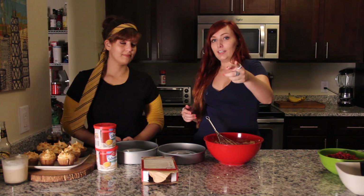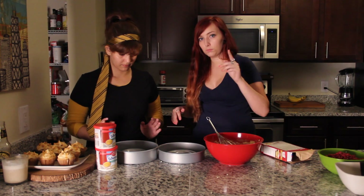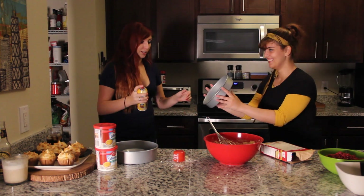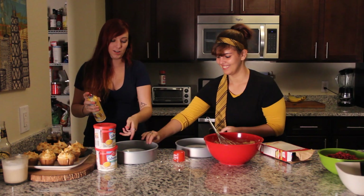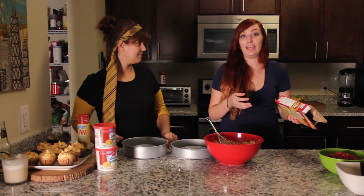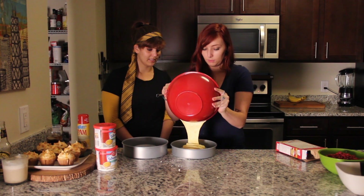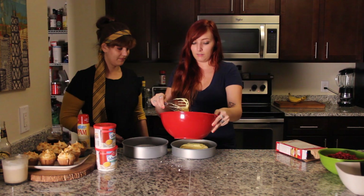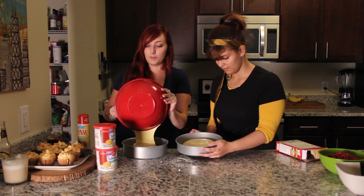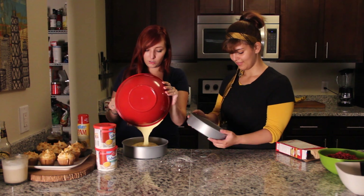So now we need to preheat our oven, which we already did to 350 because we filmed before this — so that's done. Now we're gonna grease this pan. I have this Pam baking spray. Okay, magic. So now we gotta pour the batter in and bake it. We can't fill it all the way because — I think you're supposed to buy two cake mixes and I only bought one. I don't know if this is gonna work. You know what? We're just gonna go with it. No, cause remember it'll rise! Cake rises — it's like bread, but really good.